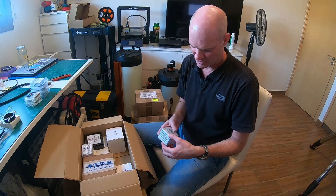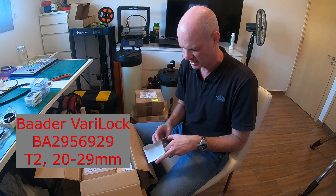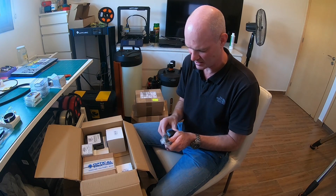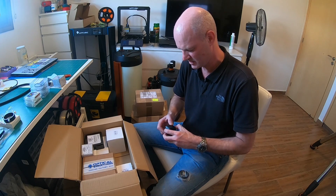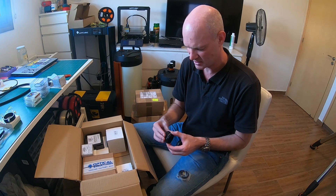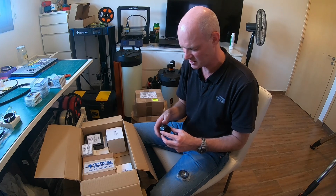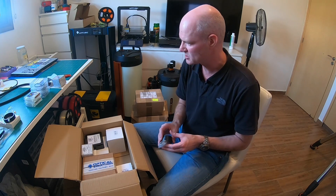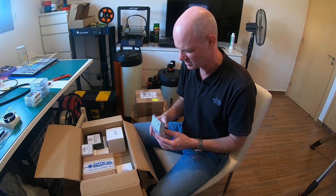Here we go — the Baader Vari-Lock. I saw these mentioned in a video — I can't remember whose it was now — but they're useful for optimizing the back focal distance when setting up new equipment. Effectively it's an adjustable back focus adapter. This one is a 20mm to 29mm Vari-Lock T2 extender. You can adjust the back focus as you're optimizing it, and once you've found the correct distance you can purchase a fixed adapter of the right size, rather than accumulating millions of adapters while working it out.